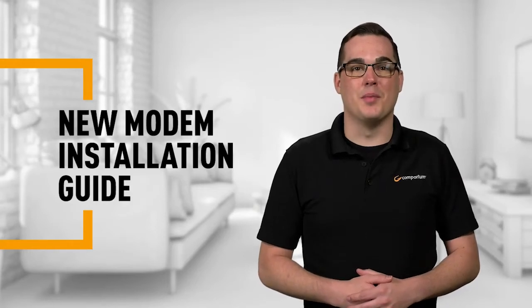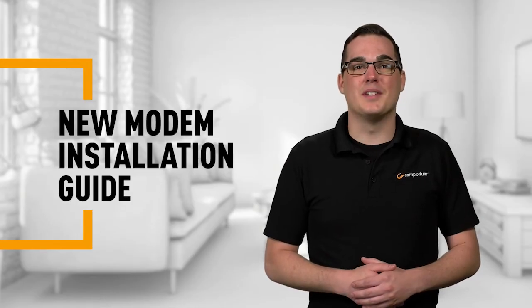Congratulations on getting your new cable modem. Now for the fun part — okay, well not really fun, but it's not hard and you've got this. Follow along and we'll walk through it together.